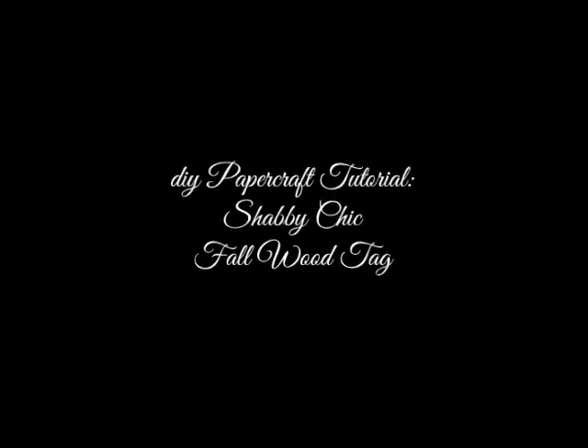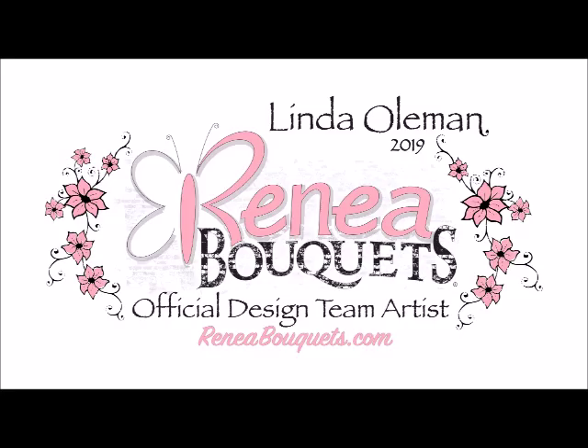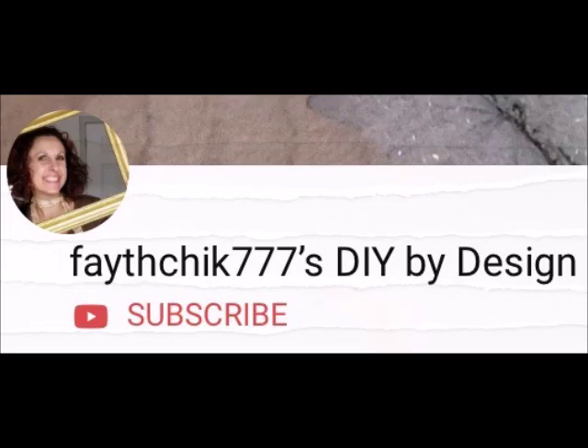Today we are working on a shabby chic fall wood tag, a design team project for RenéeBouquets.com. Welcome to my channel. My name is Linda. If this is your first time here and you don't want to miss out on any further DIY craft videos, go ahead and hit that subscribe button and notification bell for future updates from my channel, Fateschick777's DIY by Design.